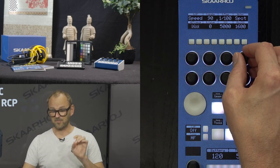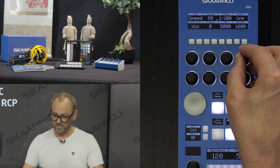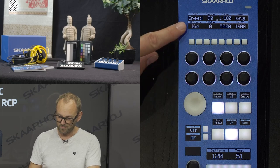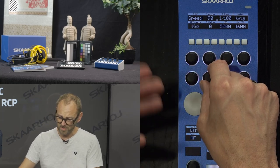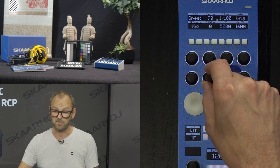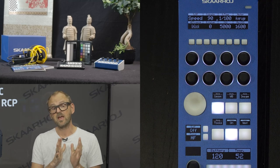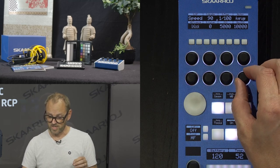For automatic exposure we have spot metering, average metering, or sensor-based imaging metering. We also have auto exposure freeze — lock and unlock. There's something called E-value, which could be an exposure compensation value of some sort. And then we have ISO and maximum ISO settings that are adjustable here.